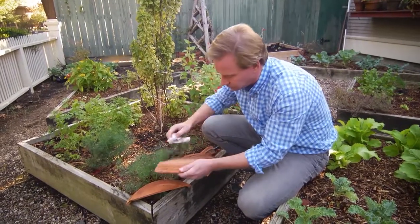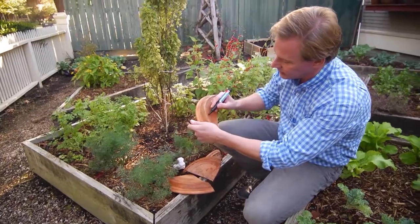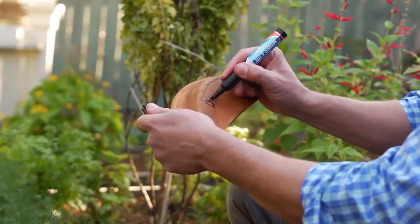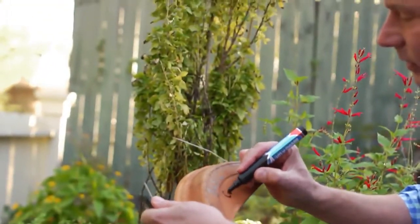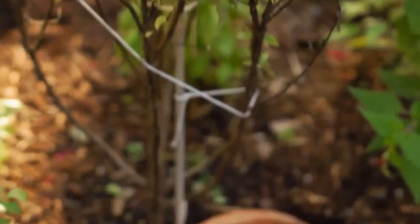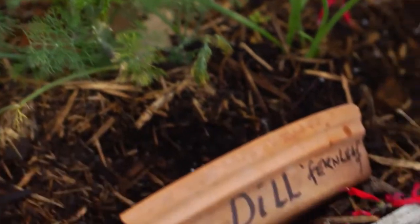As you can see, I've done these. So this would be basil, and I'm gonna use it for that one — that's columnar. If you're like me and you have friends who visit your garden and they're very curious about what you've planted, well, by having some of these signs around, they'll know exactly what's planted there.